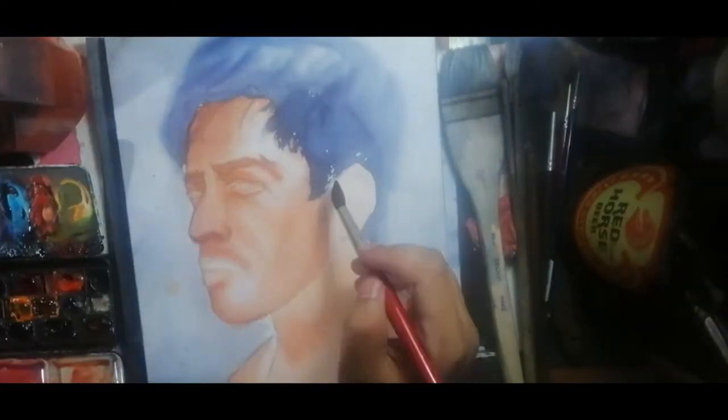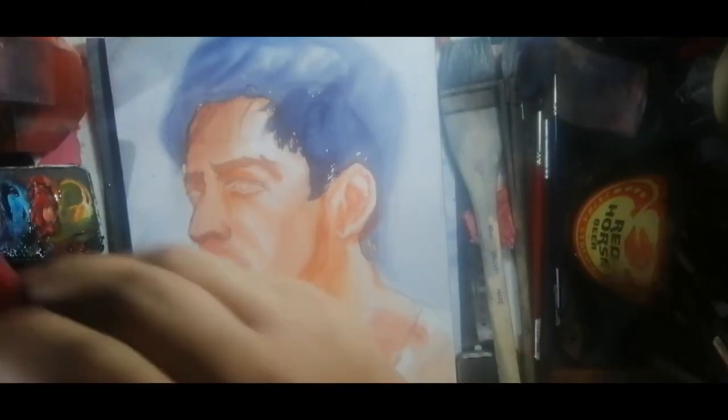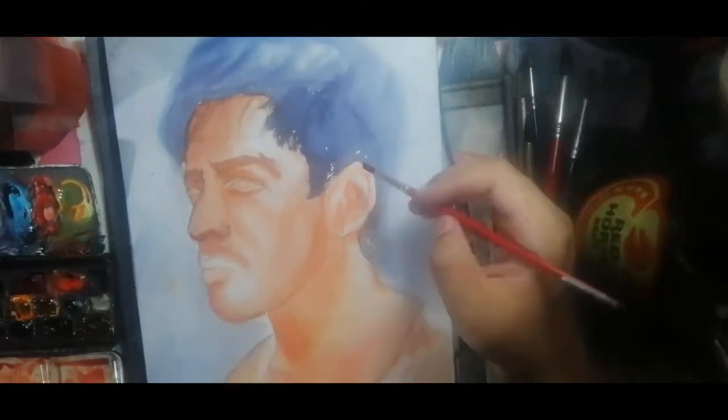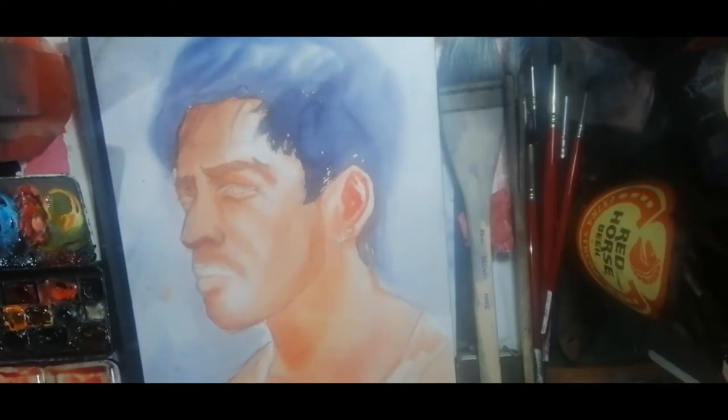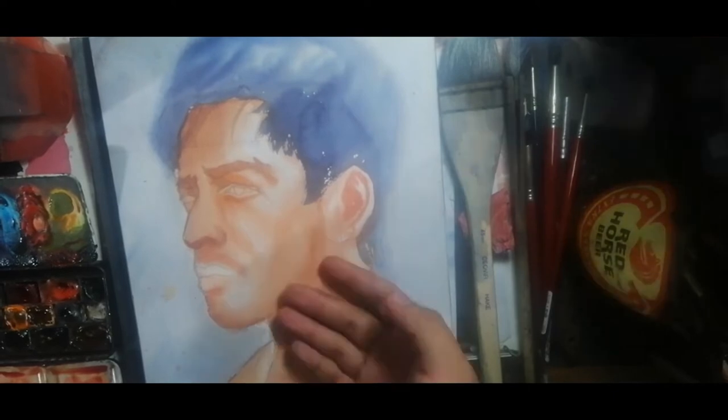I then proceeded to wet the entire neck and ear area to add more detail. Doing this step defined the jawline of the portrait. I then proceeded to define the shapes in the ear using a small squirrel hair brush while it was still wet, then dried it off with the hair dryer.